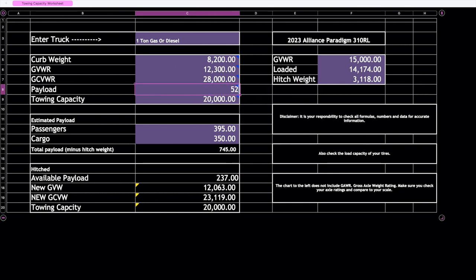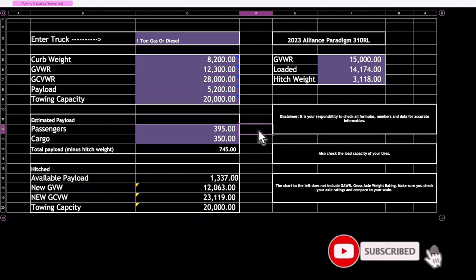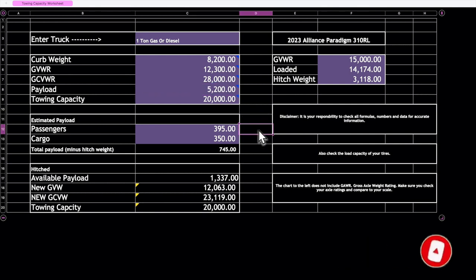A dually will typically give you significantly more payload capacity depending on trim level. I hope this was helpful — be sure to leave a comment below and I'll see you guys in the next video.